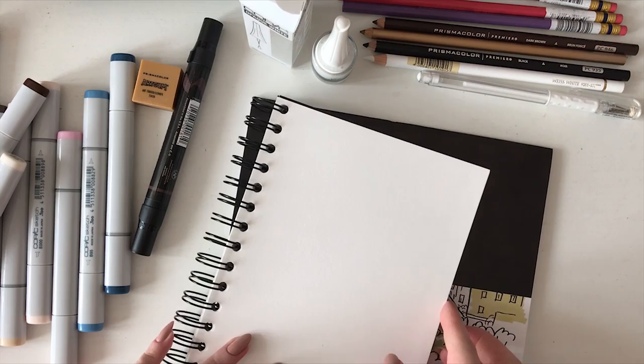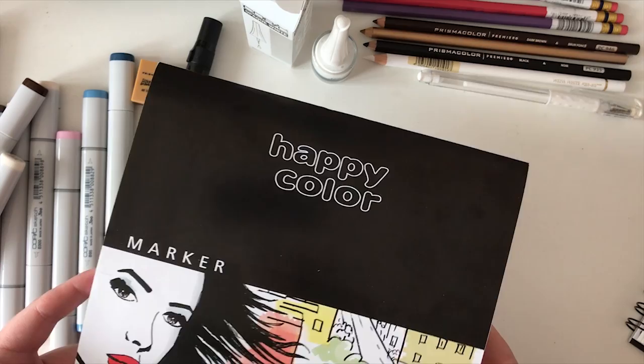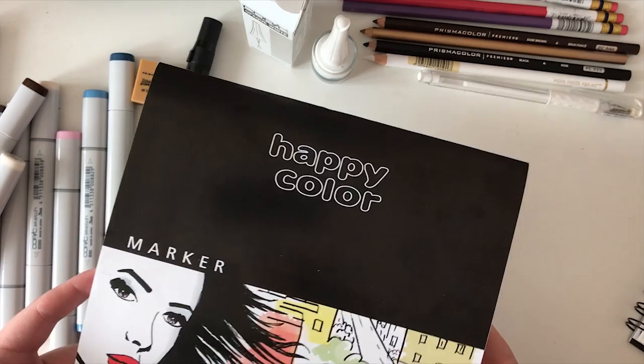Last but not least, there is some marker paper. I hadn't seen this brand before, but I really like the square shape of this pad, so I just wanted to test it out.